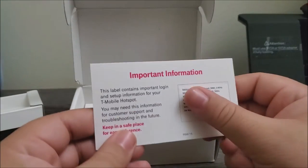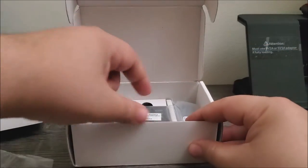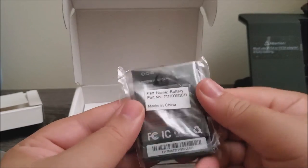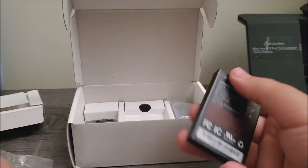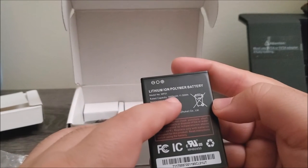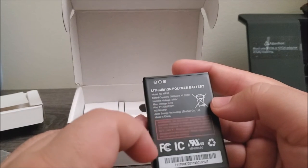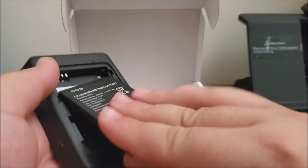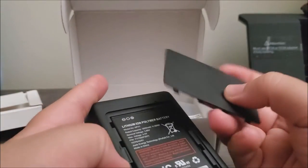Here we have some important information, and then here we have the battery. This is a lithium-ion battery and the capacity is 3,000 milliamp-hours, 11.55 watts. Let's go ahead and insert this into the hotspot and put the cover back on.